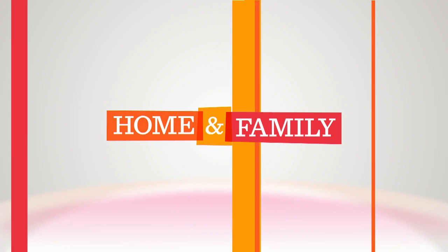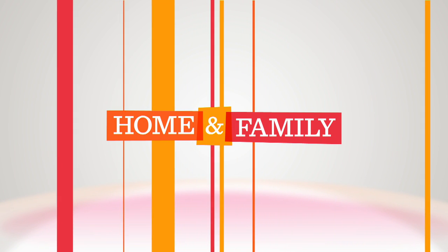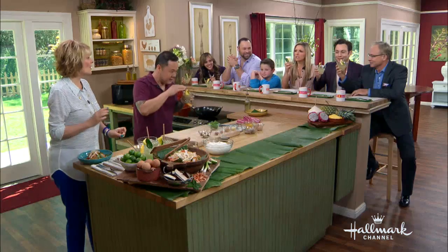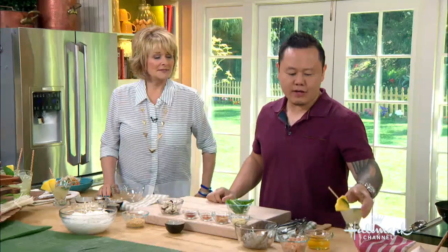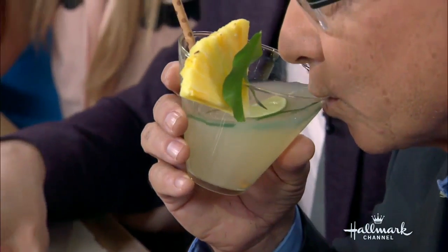Riding up your day, the home and family way. What are we drinking? We're drinking a special drink — it's a cocktail I created called Thai Silk. Thai Silk. It's smooth as silk. It is smooth like silk.